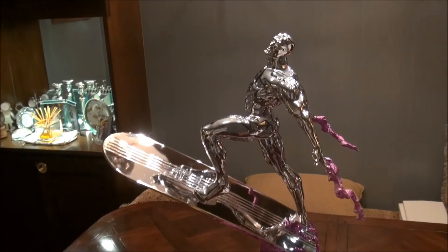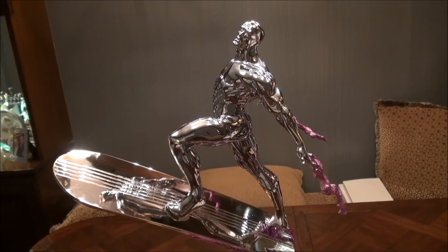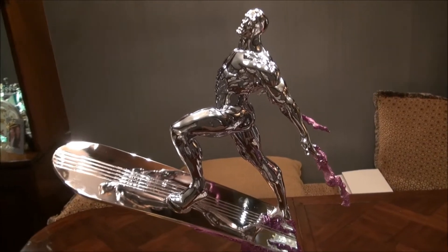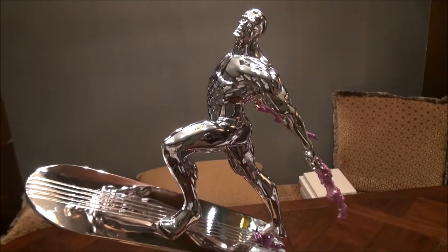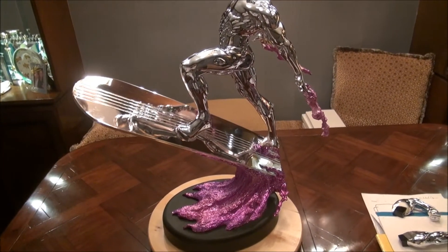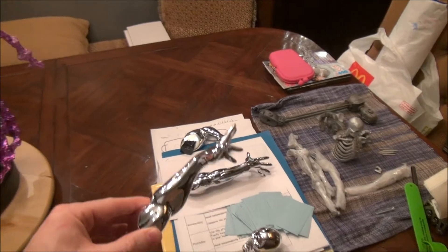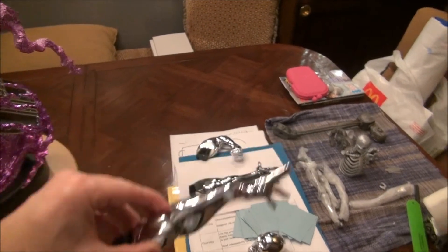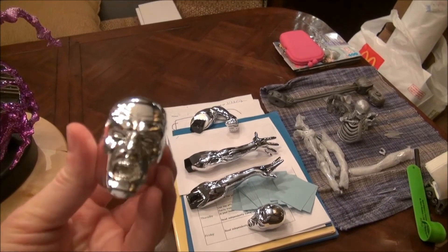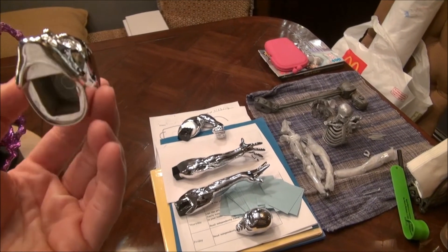Gary did a great job. If any of you guys are interested in getting any of your pieces chromed, I would definitely contact Gary at creations and chrome dot com. If you want his exact email, I'll be happy to give it to you — he's a great guy, does great work, and gives great customer service. The other arms were obviously chromed individually, and the application of the chrome is really just great. You still see all the detail and the chrome is laser sharp — really, really smooth.